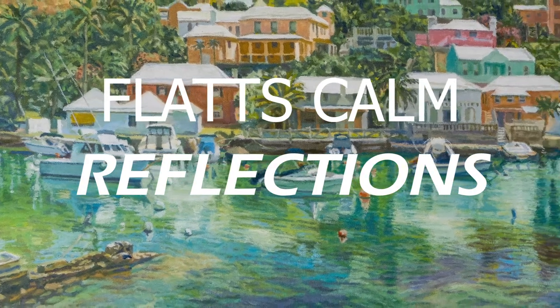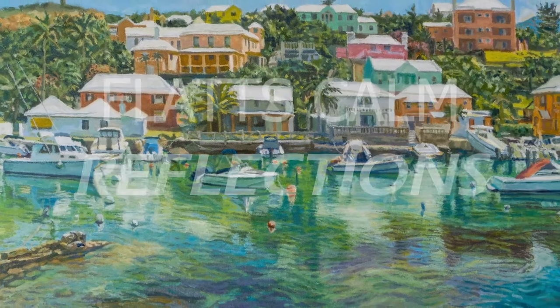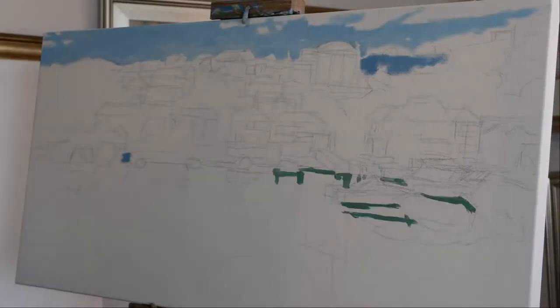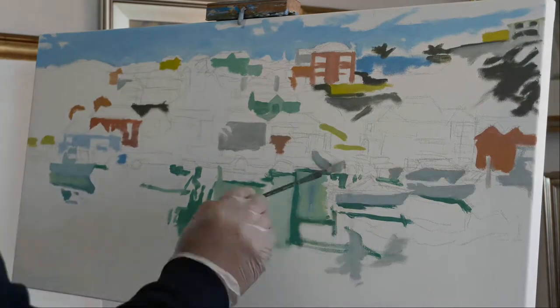Hi, this is Otto Trott. Plattscom Reflections is an oil painting that took me weeks to do. It was begun with a detailed drawing, and then it took a while to block in the big shapes and cover all the white of the canvas.